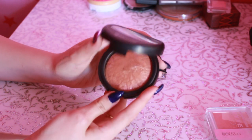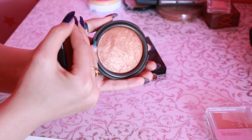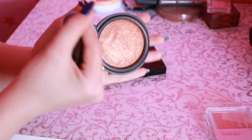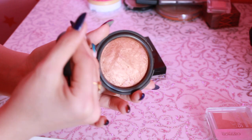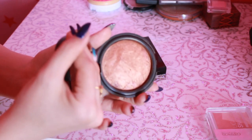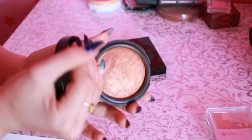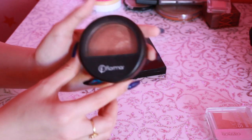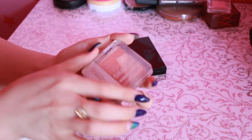Дальше у нас Flormar — такой бронзер с блестками. Прям с явными блестками — это прям такой хайлайтер темного оттенка. Не очень универсальная вещь. Поначалу пользовалась прям вот каждый день, но потом я поняла, что он немножко глупо смотрится у меня на лице — у меня просто щеки блестят вот таким вот коричневым отблеском. Не очень смотрится, но упаковка классная. Flormar вообще люблю, хотя в последнее время очень подорожала косметика от Flormar. Раньше дешево стоила — вот это вот я покупала за 6 долларов, сейчас дороже.